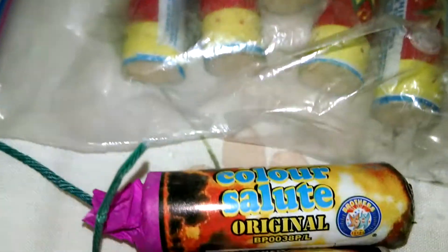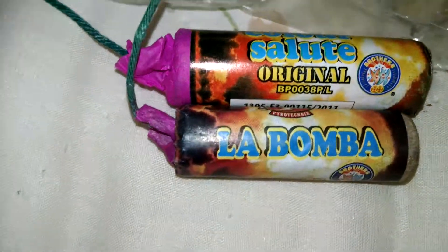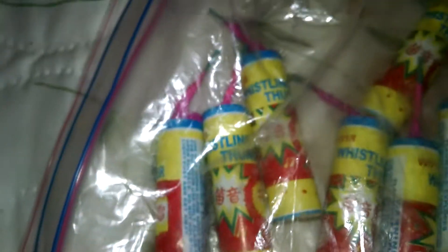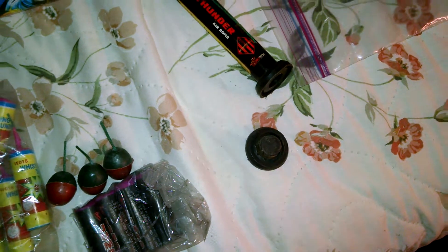Over here I have a Color Salute by Brothers Original and La Bomba by Brothers also under it. We've got seven Whistling Thunder, three Bird Eggs, four Jumbo Crackers. And this right here is a Thunder Air Bomb — I actually had two, as you can see, but they came without this, and I just threw it.